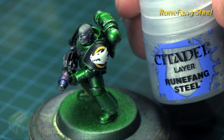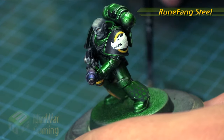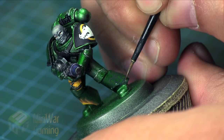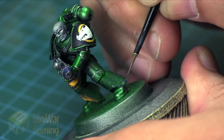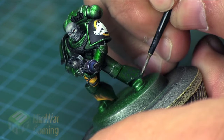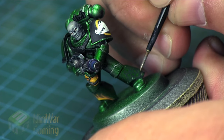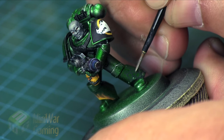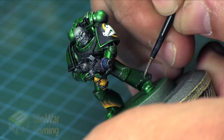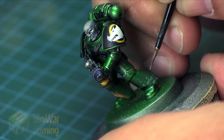For highlights, I'm going to use Runefang Steel with a little bit of medium added to help with flow. We're going to draw a little crescent shape — almost like an incomplete C — on the top of each little scale. Sometimes it almost looks like a line, but essentially that C-shape is what you're going for on the top of each scale. It does require a steady hand and a little patience as you work your way around.